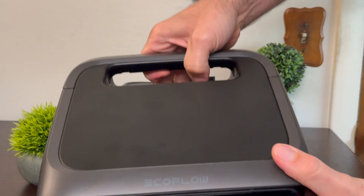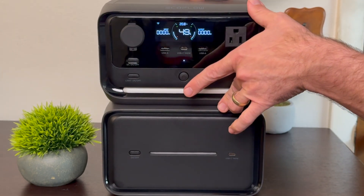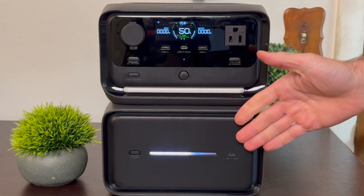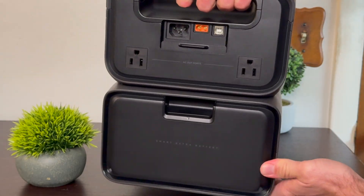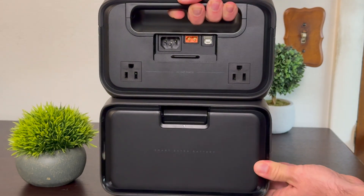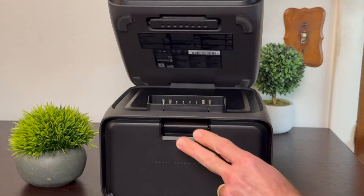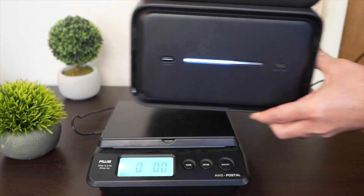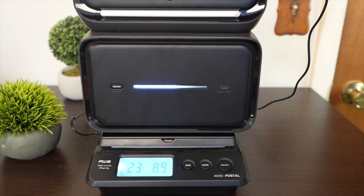It's super easy to connect the River 3 Plus to the extra battery. There's a little lip in the front — hook it on there, push it down, and those pogo pins connect. When the battery is connected you can basically treat this as one power station; push down on the handle to undo it and lift up to free it. With the expansion battery connected, we're up to 23 pounds 8 ounces.